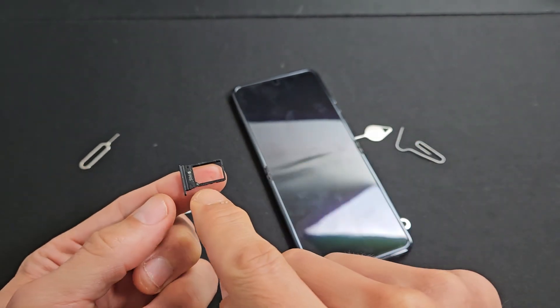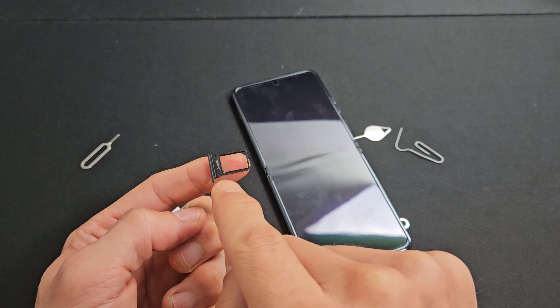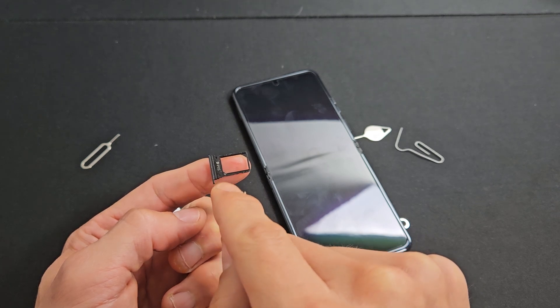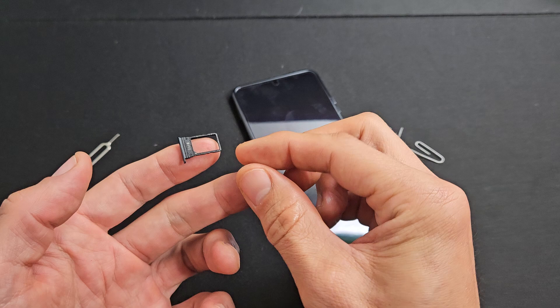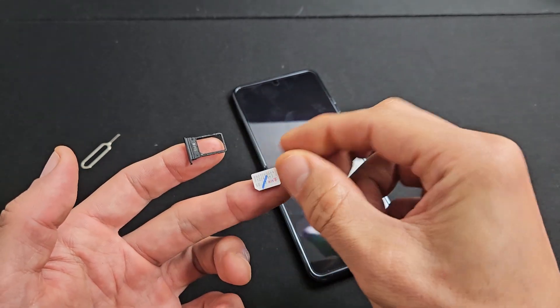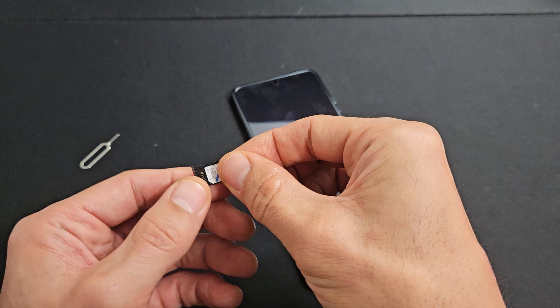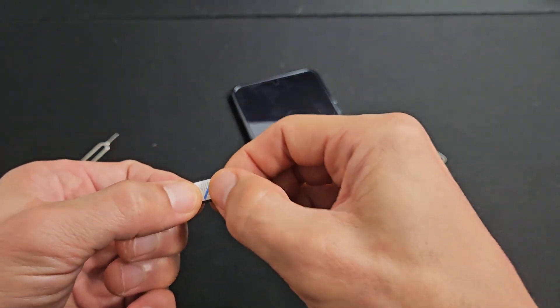I can also see that it says SIM right there. Now look at the tray — the bottom left hand side has a diagonal slit. Let me get my nano SIM card here; there's a diagonal slit right here, so it should fit in just like this. When we put this in, looks like the metal contact is going to be on the bottom.